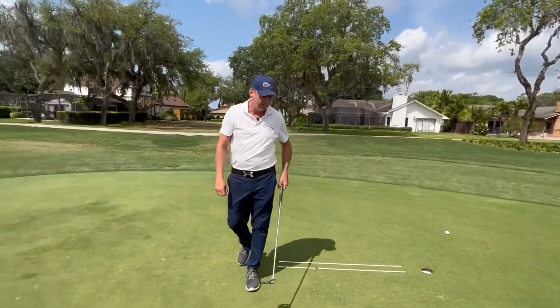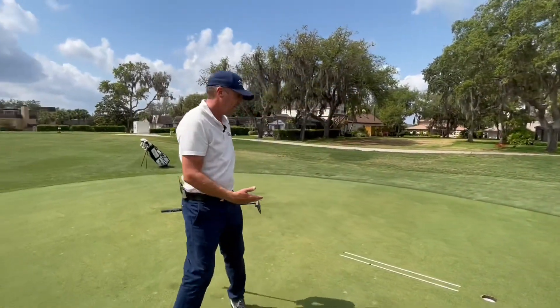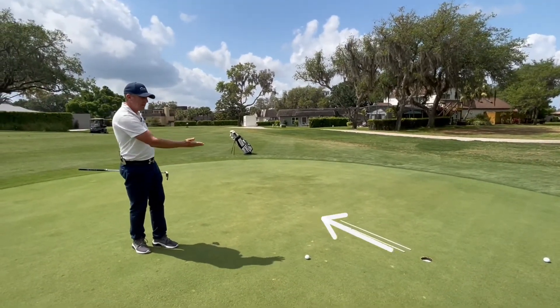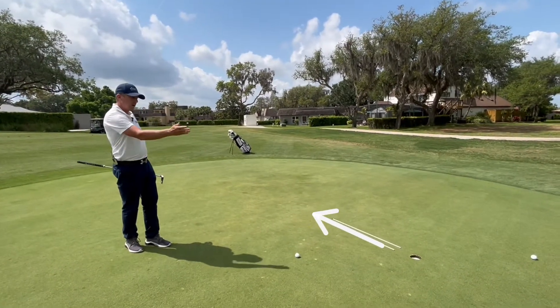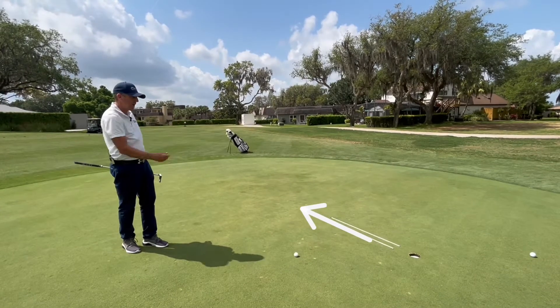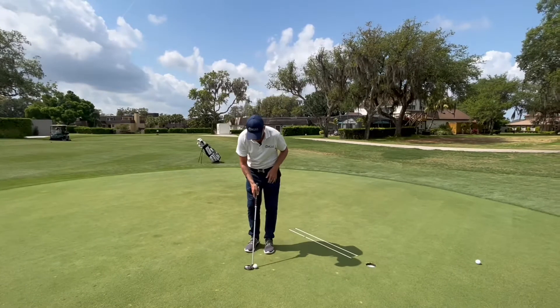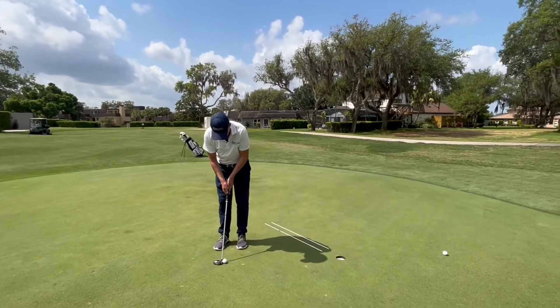The ball moves a little left to right. As we walk around the hole, this right-to-left putt is a right-edge putt, but I have to allow a little bit more because the grain is now running from what I would call a 2 o'clock position to a 9 o'clock position. So we have to allow more because if I decelerate on this, the grain will take over.